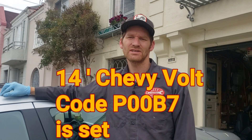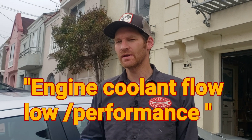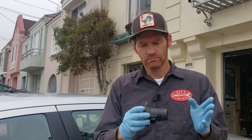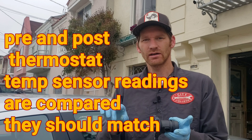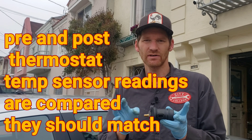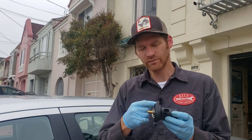We've got a 2014 Chevy Volt. It has code P00B7, which is Coolant Flow Performance. Interesting code. On the thermostat on this vehicle, there's a sensor before and after the thermostat that's going to tell us the temperature, and if there's too much of a differential, the computer's going to assume that there's poor flow.